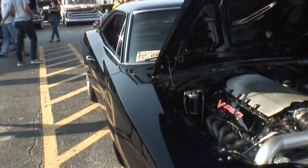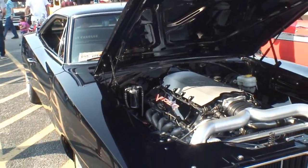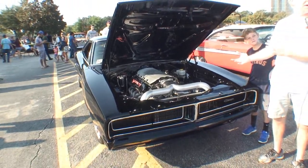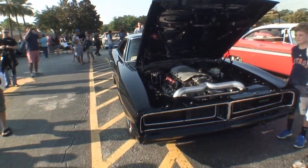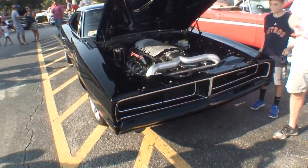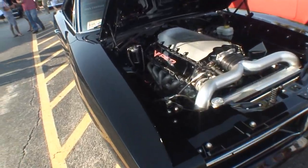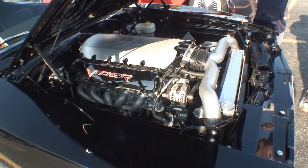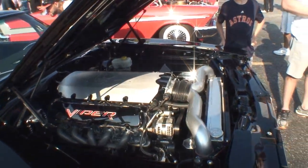Well, this is a 1969 Dodge Charger that got implanted with the Dodge Charger on top and a 2007 Viper underneath. So everything underneath — the motor, transmission, rear end, brakes, suspension — everything is from an '07 Dodge Viper. Wow, this is awesome.